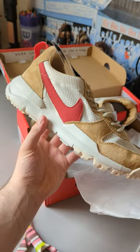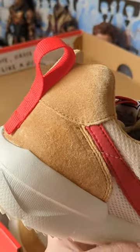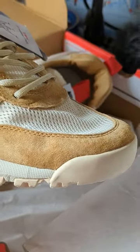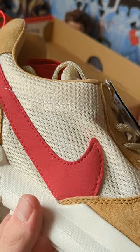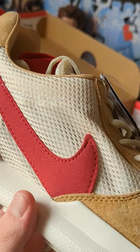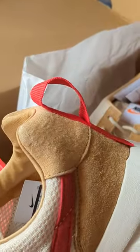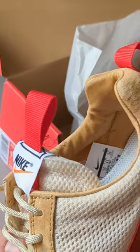Zooming in, we can see this lovely brown suede which covers the heel, over the toe, and the eye stays. The original Mars Yard had a calf skin leather on the side panel and toe, but now we have this mesh. We also have rope laces on the front, and loops on the back of the heel and tongue so you can just slip them off.